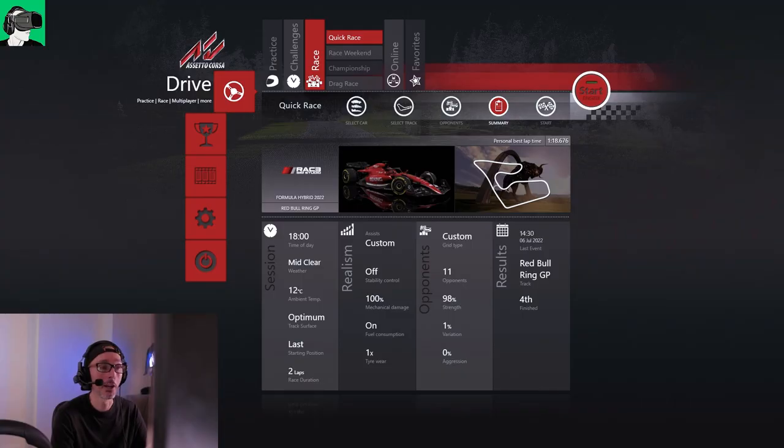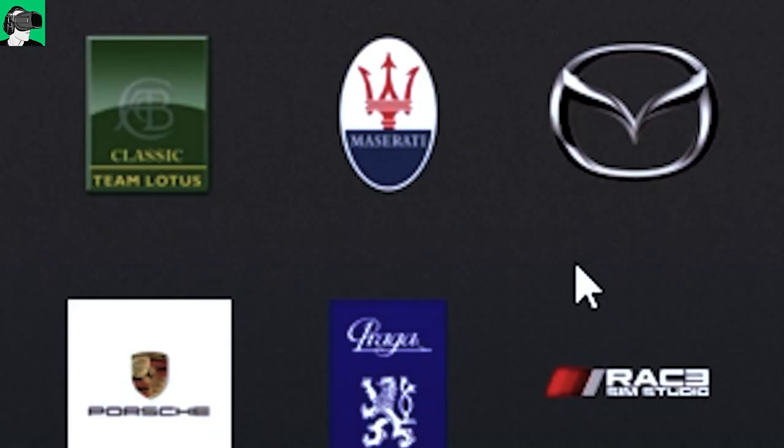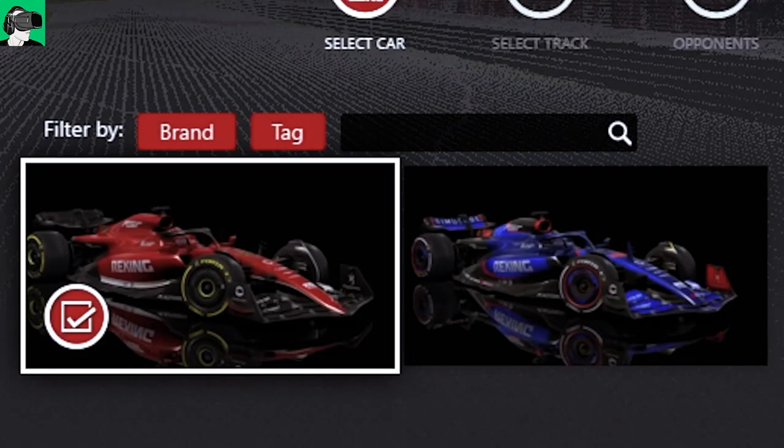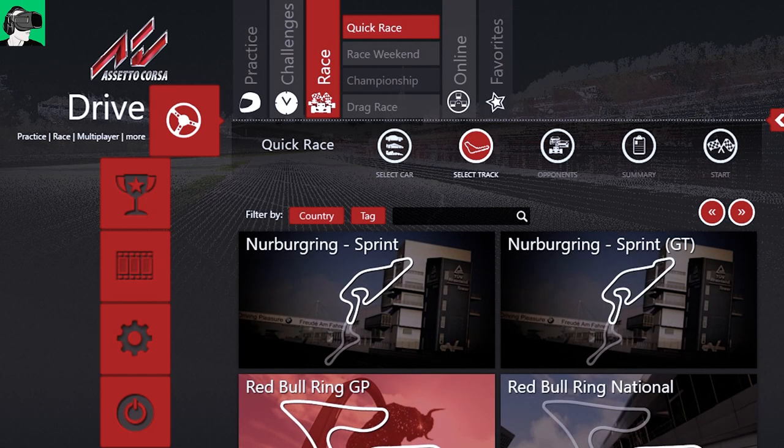Right, let's move on to the settings first. Now by the way, guys, I will show you where to get the hybrid Formula One cars, which are these ones here by Race Sim Studio — Race R-A-C-3 Sim Studio, excuse me — and there are two to choose from.